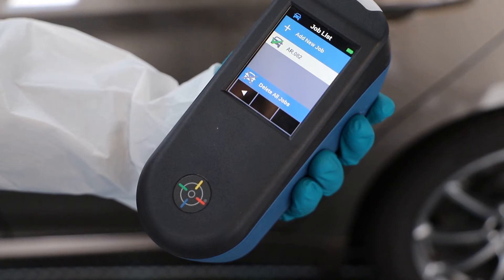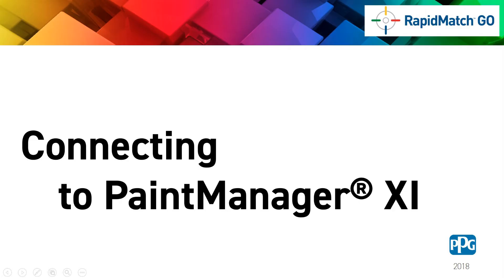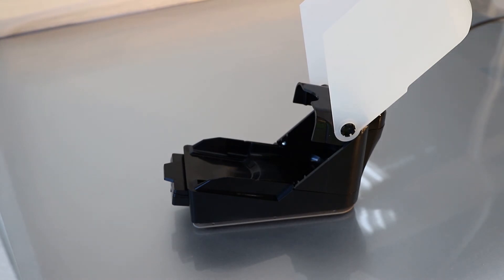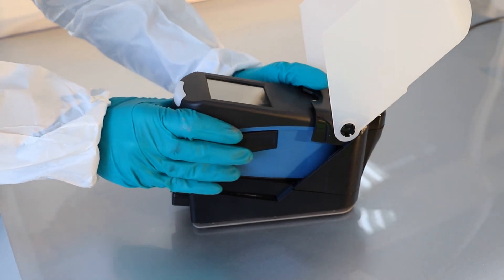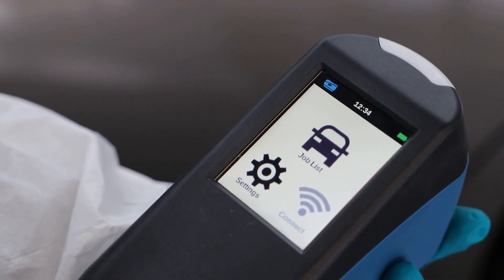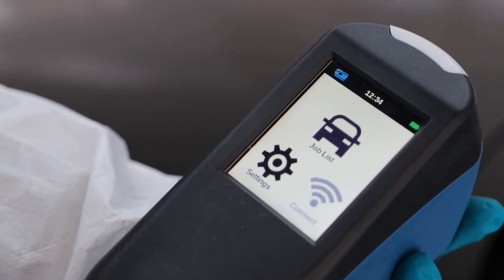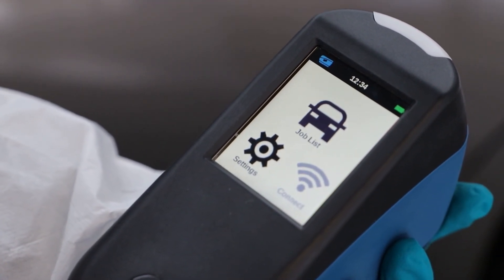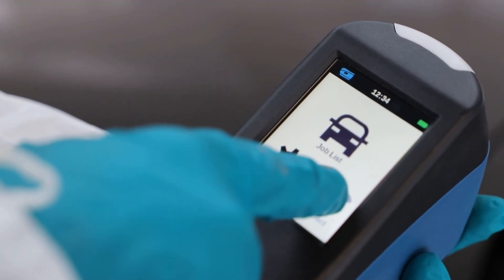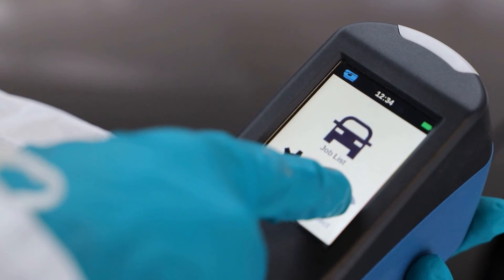It is now time to move to the touch mix or computer to continue the process. When you have completed the measurements, the spectrophotometer can be connected to a touch mix or a computer. Place it in the docking station to start transferring data to PaintManager XI. If the RapidMatch Go has been set up to transfer information over Wi-Fi, there is no need to connect the device to the computer. To initiate the transfer, press the Connect icon on the main menu.